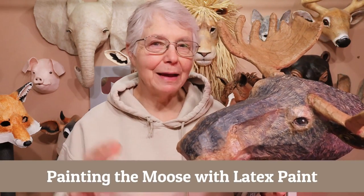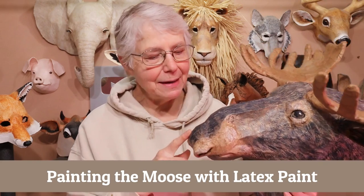I'm Jonny from UltimatePaperMouche.com and today I'm going to show you how I painted my moose and got them all done using some latex paint. In the last video my daughter came out and showed us how she had picked out four different sample colors of latex paint from Lowe's and she used those colors to make a really nice wide range of warm and cool browns and grays. Just as she was driving away, I grabbed those paints and I started working on my moose.